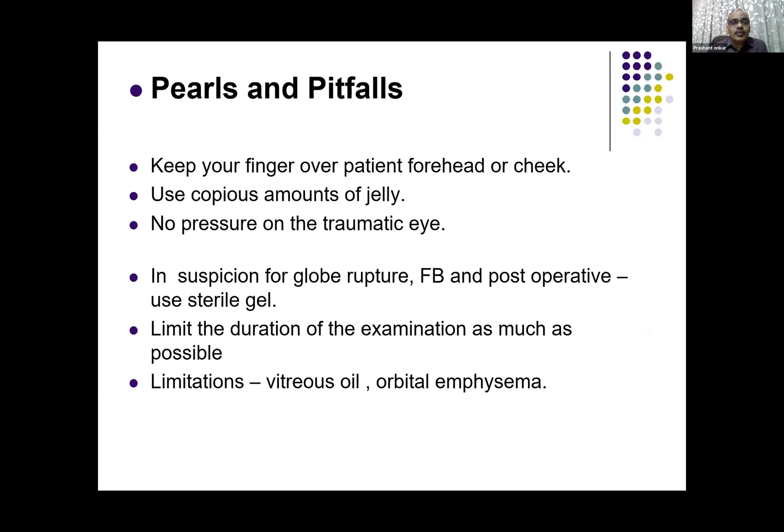Some points to revise before finishing. Always keep your finger on the patient's forehead or cheek to make yourself comfortable and the patient comfortable — this reduces the pressure on the eyeball, because if you give more pressure the hydrogel-filled globe will just get compressed, as it is only fluid or gel there. Use a lot of gel so that the jelly fills the lateral part of the surface below the probe and you can see the complete picture very easily. In case of trauma, do not give any pressure on the eyeball. If you suspect globe rupture, foreign body, or post-operative cases, use sterile gel and limit the examination time as much as possible.